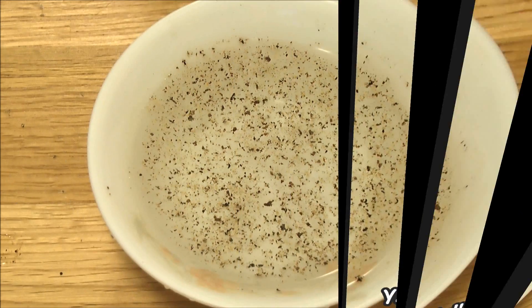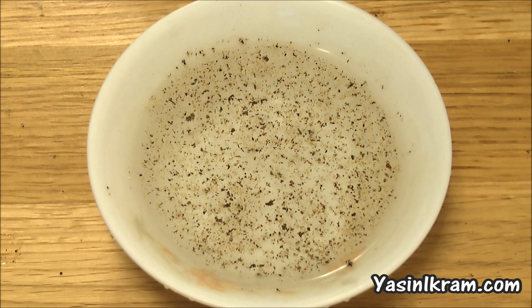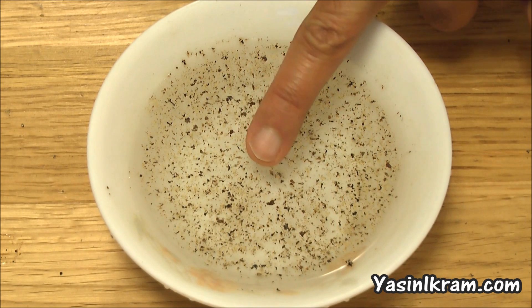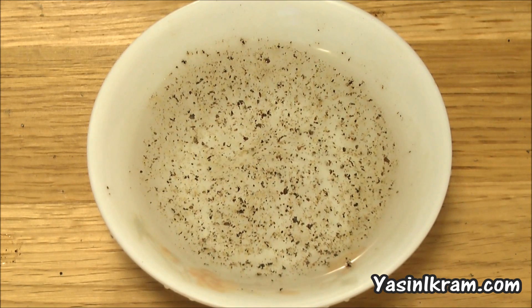Hi, today I'm going to show you the water and pepper trick. Here I've got a bowl filled with water and pepper. Now, if I place my left finger in the bowl, as you can see, not much happens.